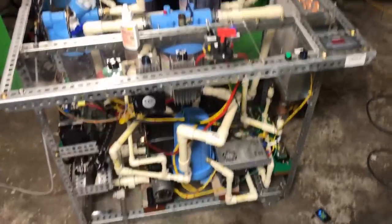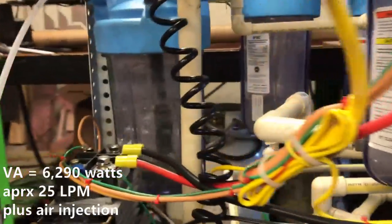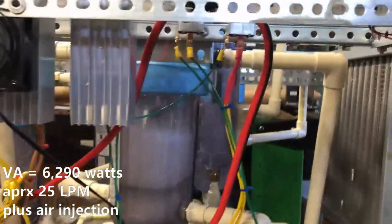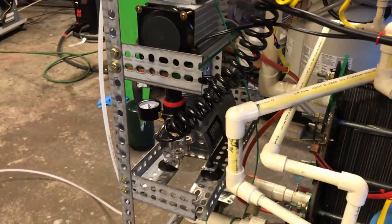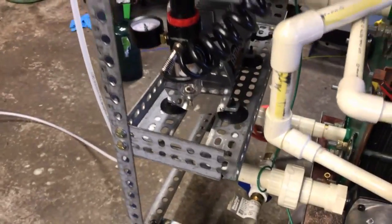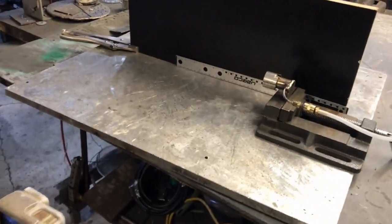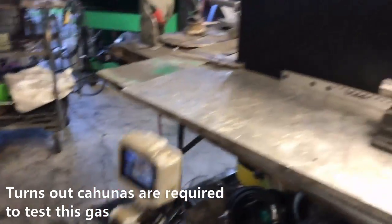With a couple thousand watts of electrolysis power, we're at about 27 amps. I'm going to turn on the air compressor. Okay, air compressor is on. And this is going to be scary. Here we go.